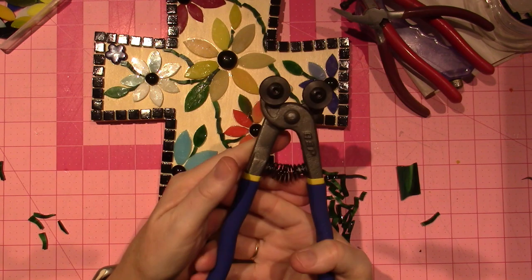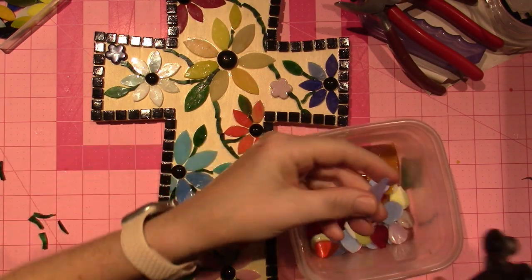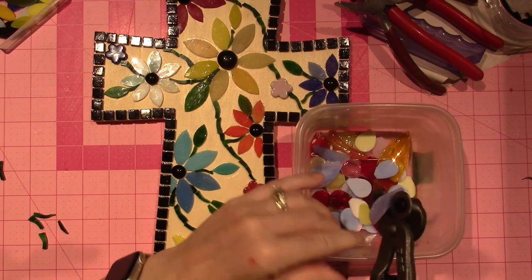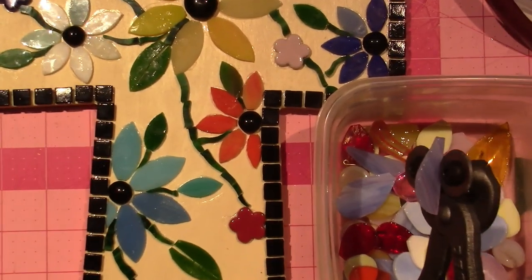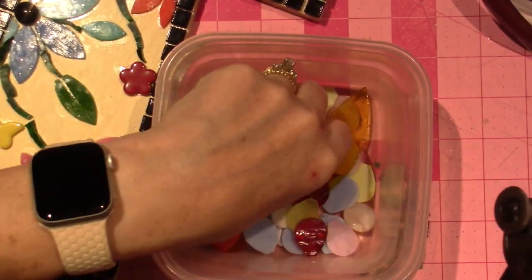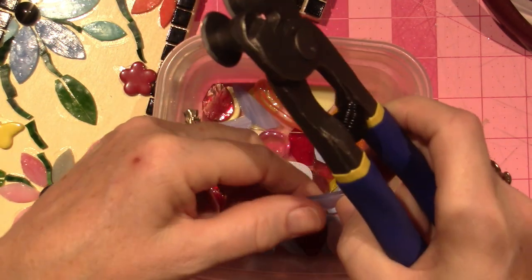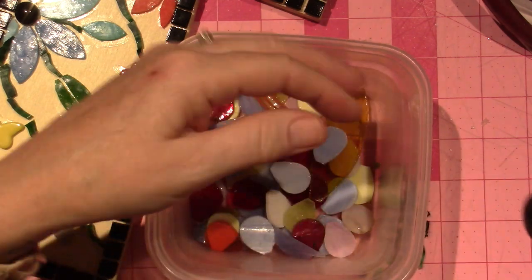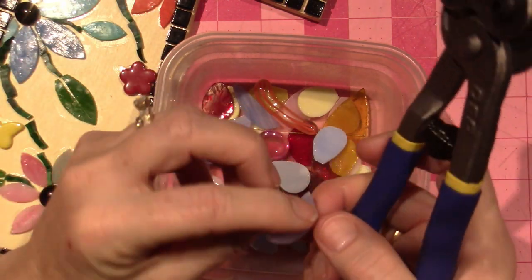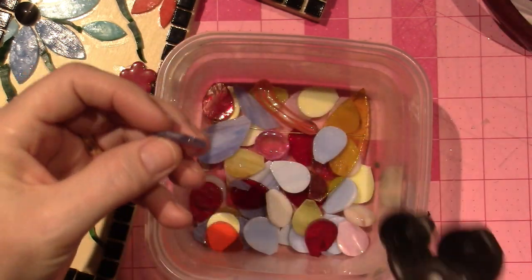I've been using this one and it's working much better — I can get much more control. Let me show you what you do — I'm going to cut this same tile into more of an oval or leaf petal shape. I'm going to hold the nipper right on the edge of the glass and go like that. You have a little more control. Look — that's where I just cut, you can tell because it's shiny, and then this is the ground part.